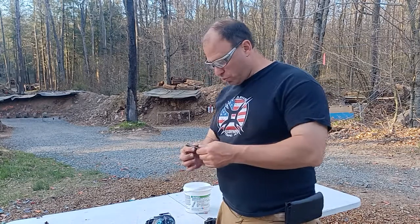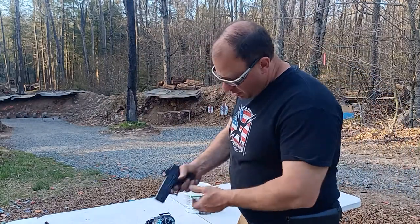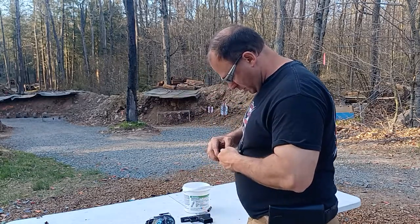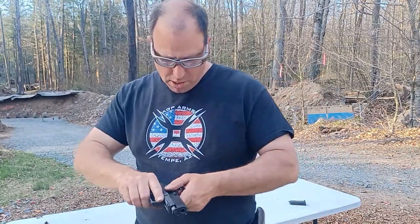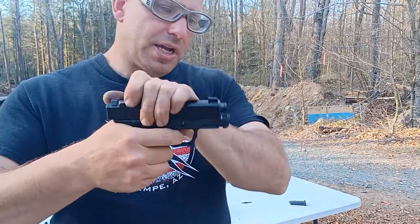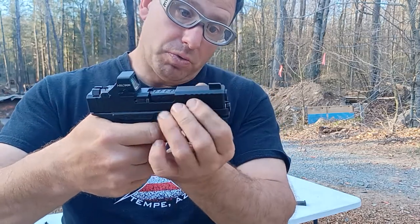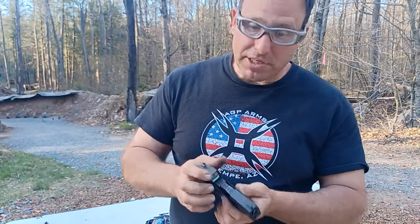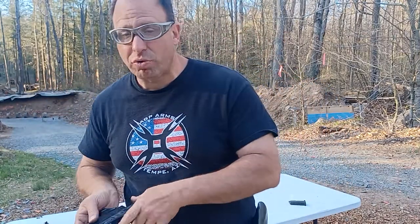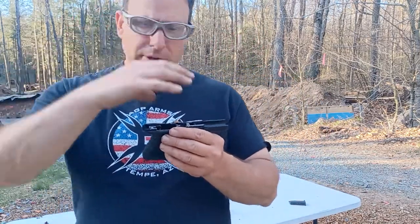The next problem is with the recoil springs. The ones that come with the slide parts kits are horrible. Here's the demonstration: this is the one that came with the kit — if you hold the slide down you can see it doesn't push forward all the way. It's hanging, getting stuck, it doesn't have enough pressure to close when you're holding the trigger down. It just doesn't close. That's the problem with these stock recoil springs.